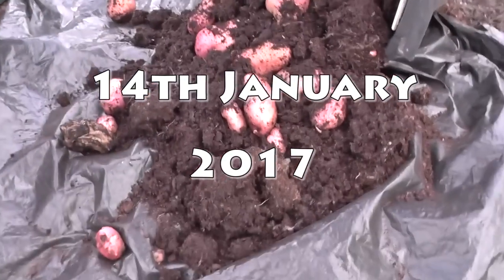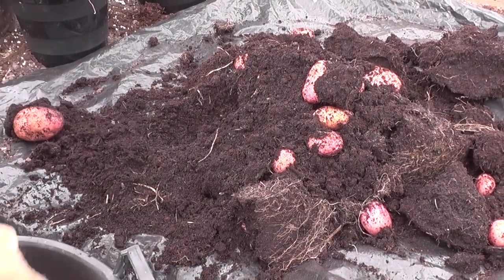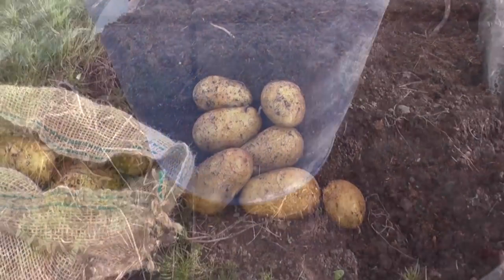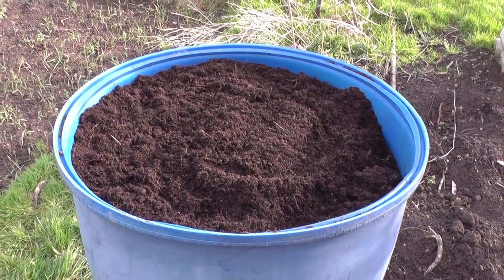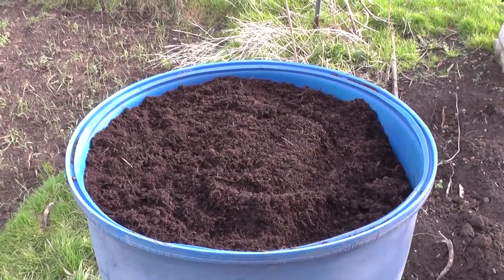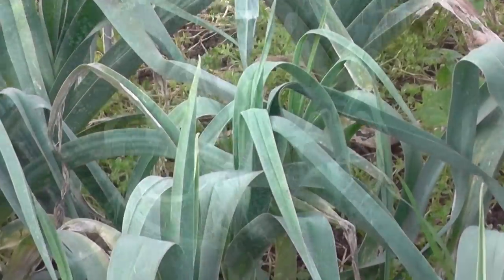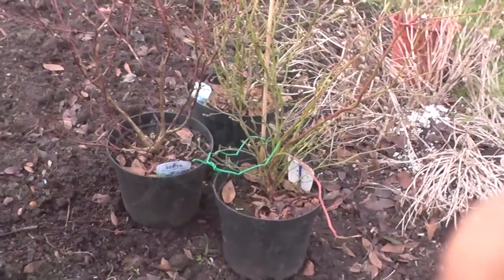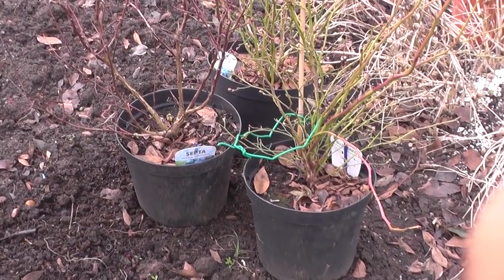Another bucket of Sarpow. Just emptied a bucket of Charlotte's as well. This is one of the carrot bins — just been emptying the buckets of compost from the potato buckets. Leeks are still there, very little rust, which is quite good. The blueberries — we're going to pot those up into a couple of the potato buckets, just to pot them on a little bit.